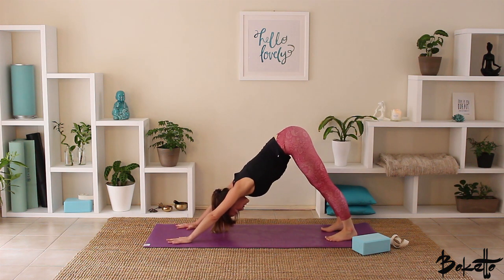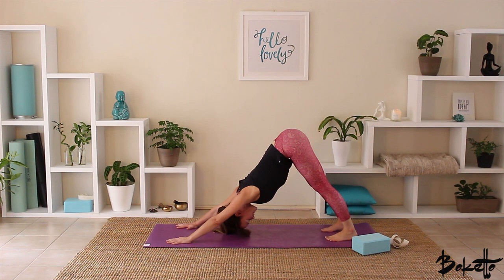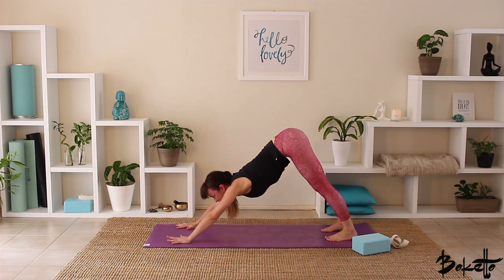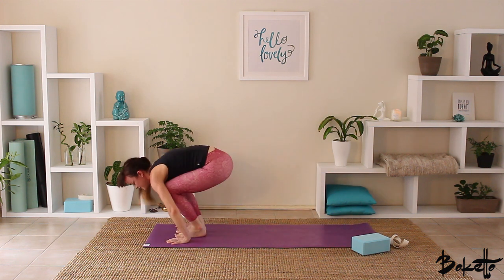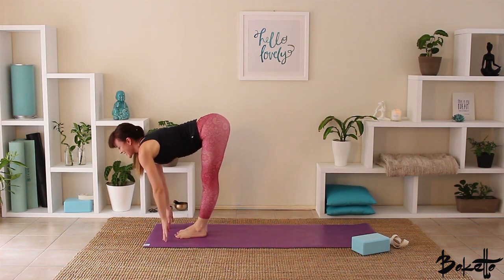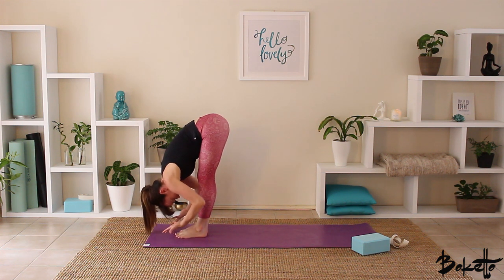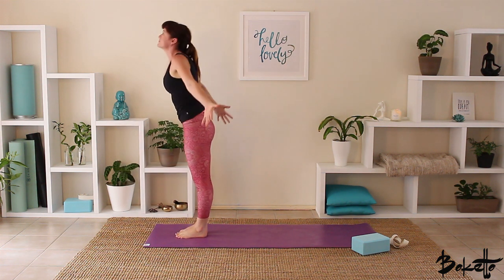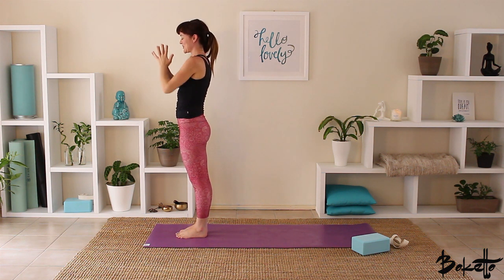Exhale, coming into our downward facing dog. Take a couple of nice deep cleansing breaths here, press the hands down into the earth. Close the eyes down if it's available to you. Inhale, looking up in between the hands, step or lightly jump into half standing forward fold. Exhale, fold down into standing forward fold. Inhale to rise, bring your hands all the way up, let the palms touch. Exhale, hands come down through the centre of the body.